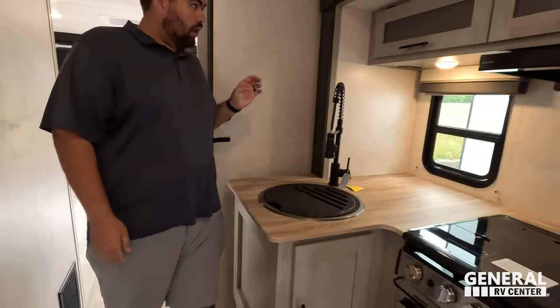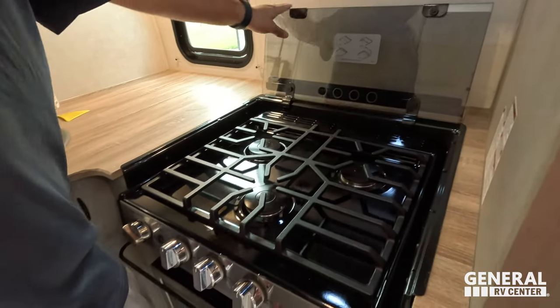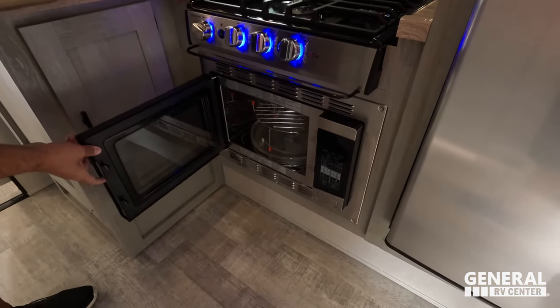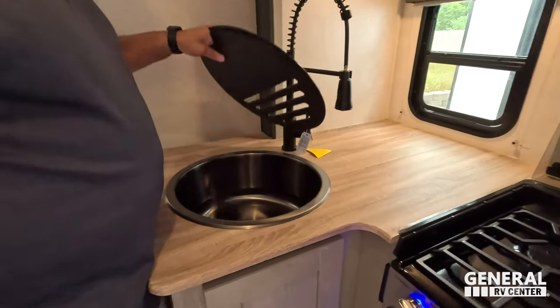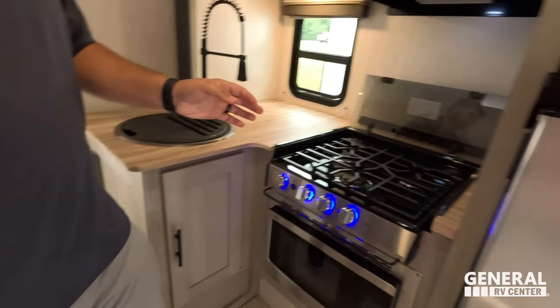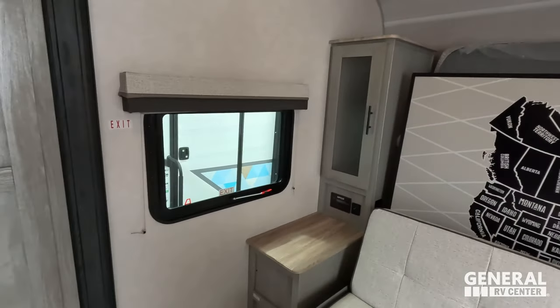Coming into the kitchen: you've got cabinet space up top, a nice window for natural light, a range hood, and a three-burner Suburban cooktop with lights. No oven, but you do have a convection microwave — very nice. The countertops aren't solid surface but they've got a nice outdoorsy farmhouse wood aesthetic. There's a nice extension faucet with a single-bowl sink. Great storage here, and over here a compressor fridge that runs on 12-volt. Behind that is a big pantry, which I absolutely love, and then the murphy bed behind me.